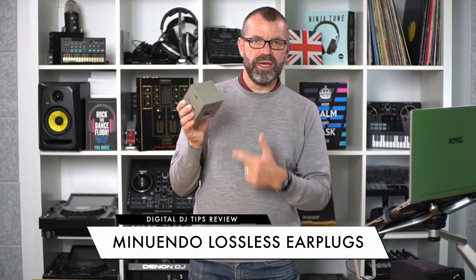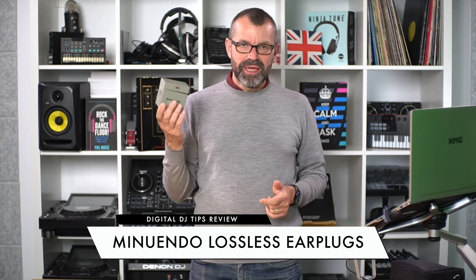We all know how important earplugs are. This is a set of earplugs for DJs, especially if you are someone who plays in a loud club environment a lot, because you can't often control the volume in clubs. We all know that tinnitus and even hearing loss are the unfortunate results of not paying attention to your hearing.